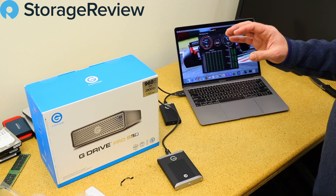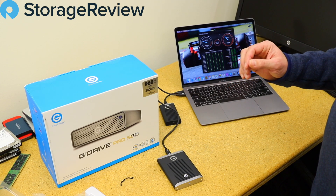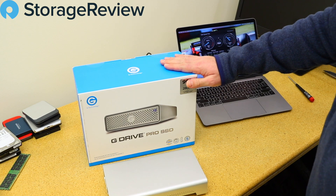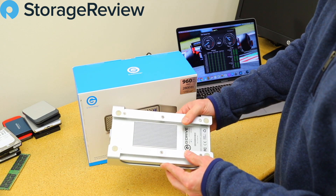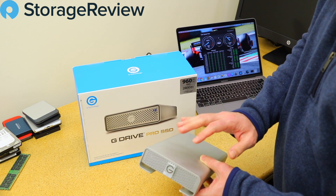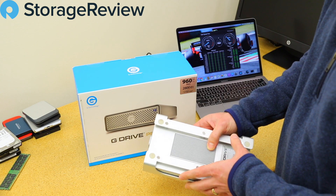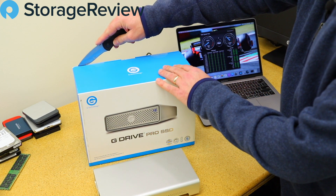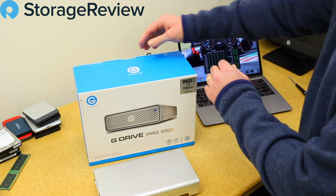Let's move on to the G-Drive Pro SSD. Now we also pulled out an older G-Drive — a four terabyte hard drive-based USB enclosure — just to compare designs over time. What's really interesting about G-Tech's manufacturing is that they're rock solid, super well built. These aluminum enclosures have been fantastic. We dug it out of the archives just to see if there's any design difference, since some of the ID and logo have changed over time.